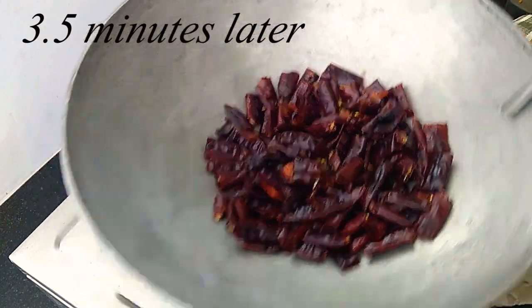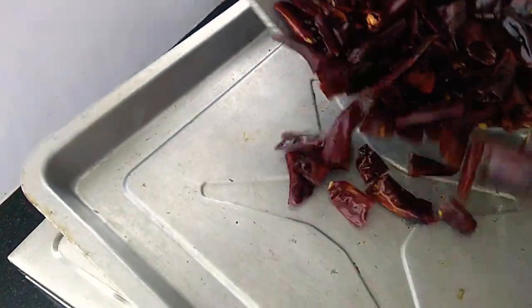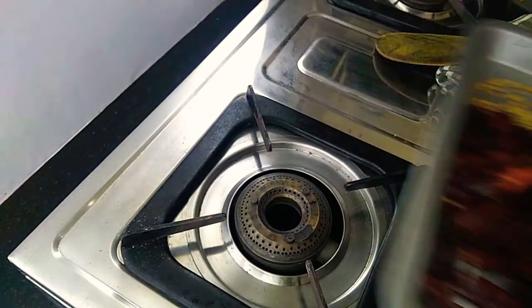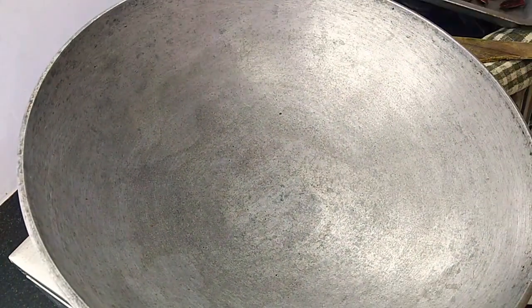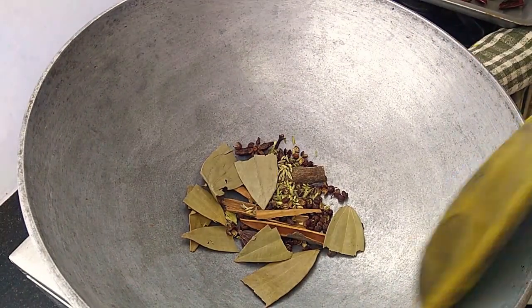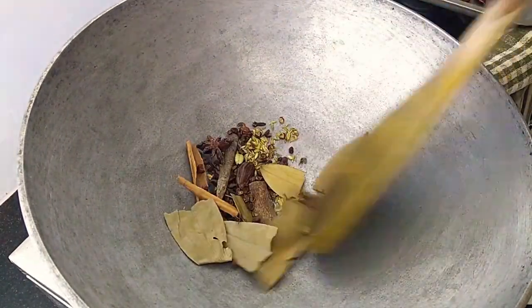Three and a half minutes later, spread them and allow them to cool down until warm before you grind them up — not too fine. Then the spices go in. Be very, very attentive here, don't let the spices change color at all. Just one minute over the lowest flame, and keep stirring.